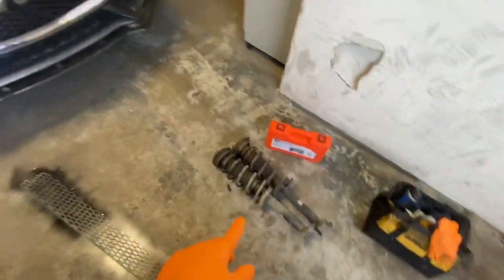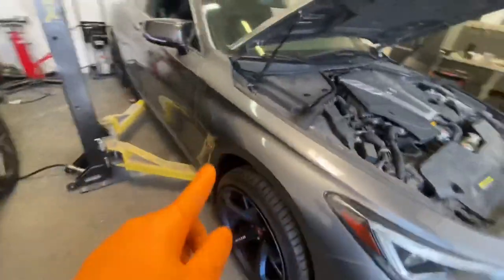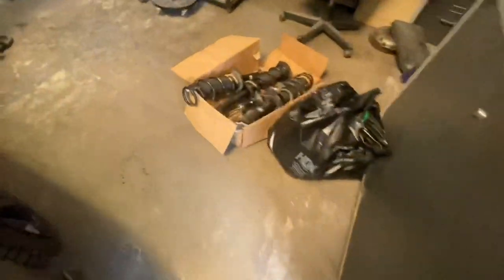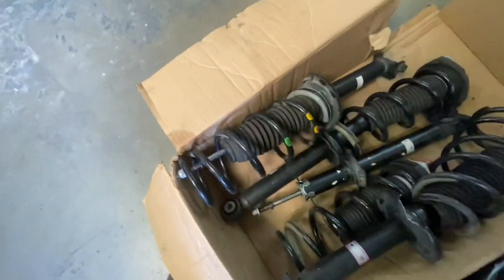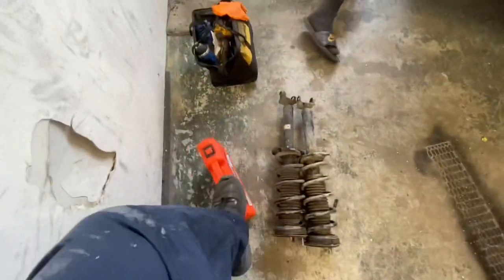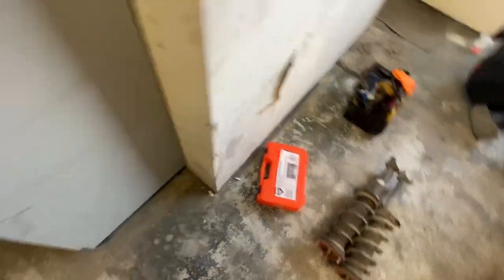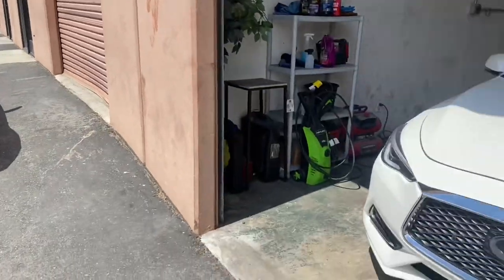They're about to install the white pipe, and I'm about to get started taking the coils off the old Q60 — obviously putting them on the Red Sport. These are the struts we just picked up from the junkyard, and as you can tell, these are the old ones without the top hat. I also picked up a spring compressor, which you need in order to get the top hat on correctly.